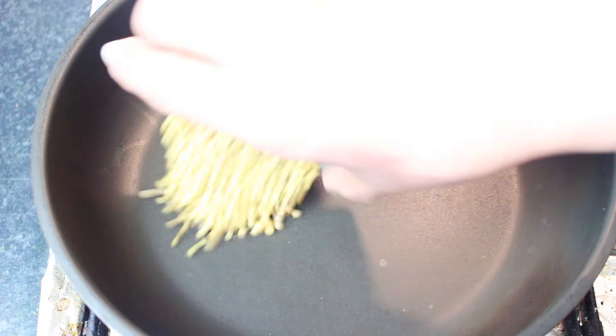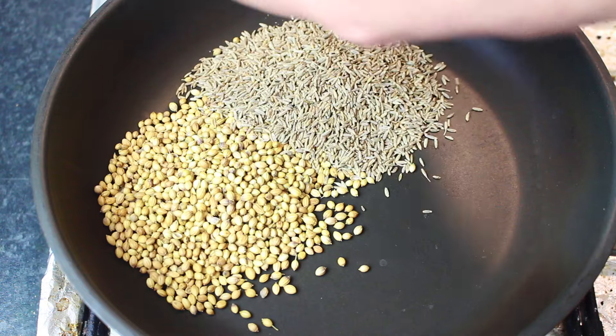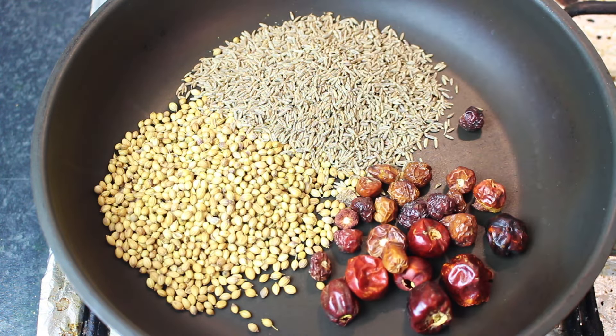We are making this with a dry roast method. First of all, you will need Sabut Dhaniya — 3 tablespoons — and Zeera — 3 tablespoons. I am using good quality whole spices here.